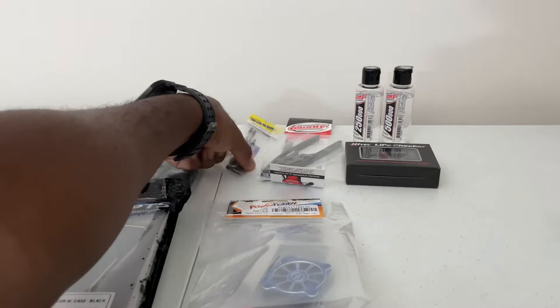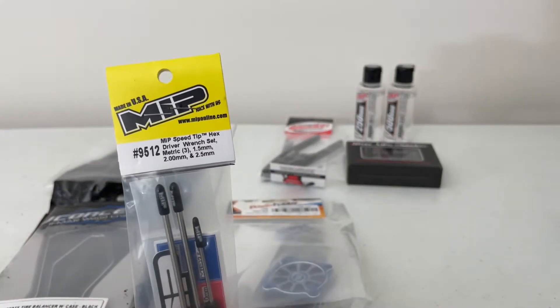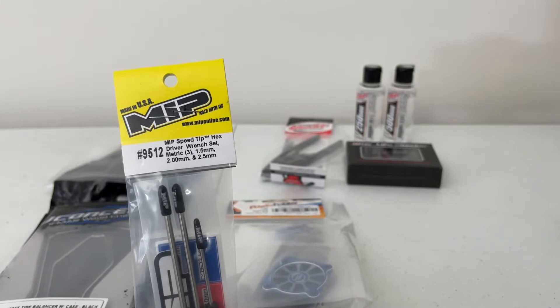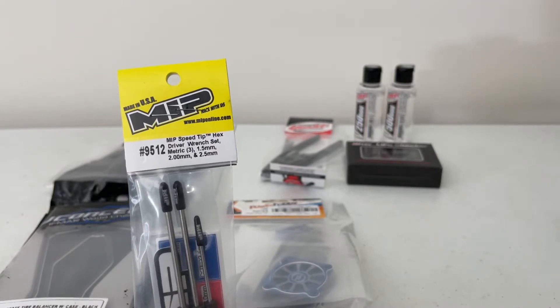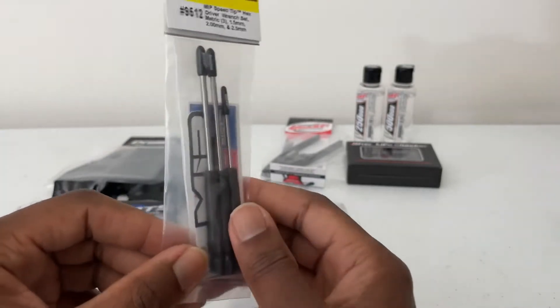We also have the MIPS speed tips. They come in a set of three: 1.5, 2.0, and 2.5. These are speed bits.